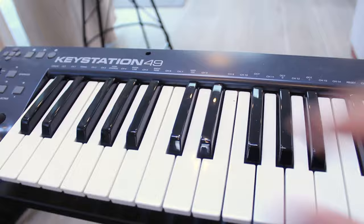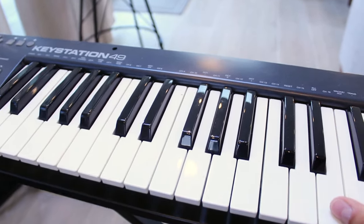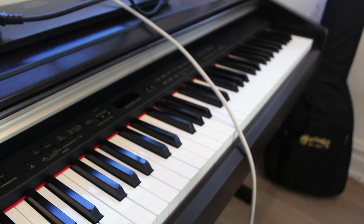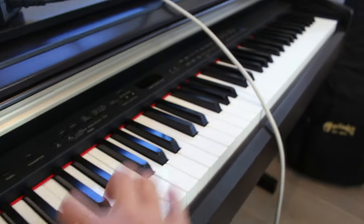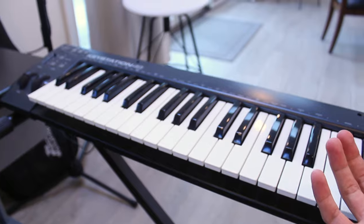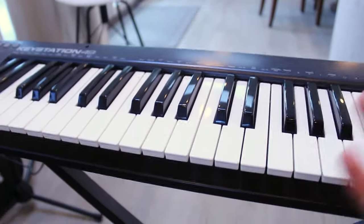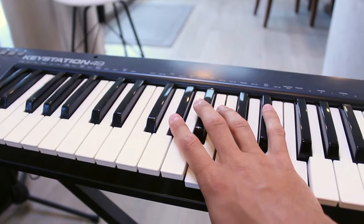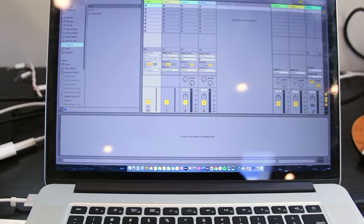Moving on to MIDI — this is my MIDI keyboard, the KeyStation 49 from M-Audio. It gets the job done, nothing too crazy. I'm a virtual piano player, so I also have this Yamaha piano right over here. I've had this thing for years. It really helps me — I usually run my chord progressions on the real piano first, then transfer over to the MIDI keyboard. The MIDI keyboard doesn't give you a real piano feel — no velocity, nothing like that. So I'd rather work out my progressions on the real piano, write them there, then go into my software and use the pencil tool in the piano roll to draw everything in after.